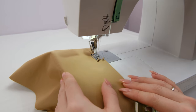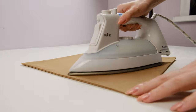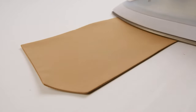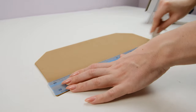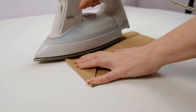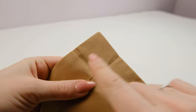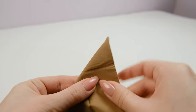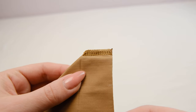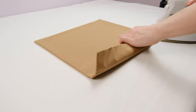Next, take the pocket flap pieces, put them right sides together and stitch around in the same way. Trim the corners and turn it right side out. Now give all the pieces a good press. Transfer the markings from the pattern to the pocket flap and press the sides along these lines. To form the corner, connect the fold lines and make a small stitch. The corners can be trimmed and optionally finished with an overlocker or a zigzag stitch. Do the same with the pocket piece — press the sides and create the corners.